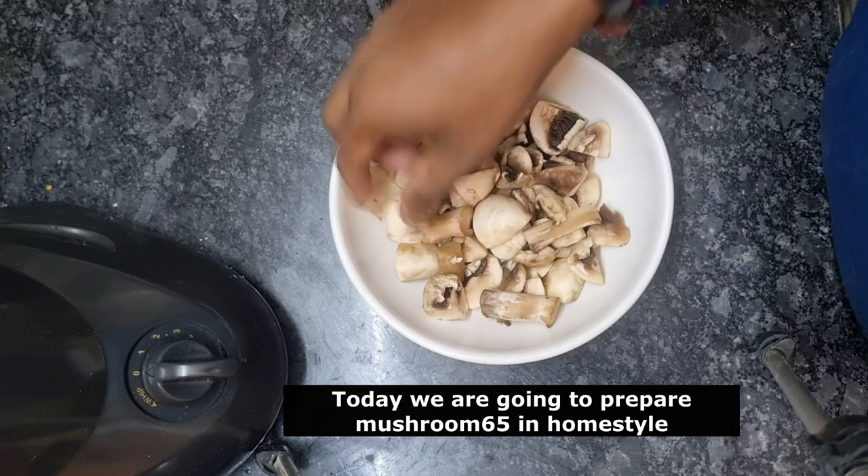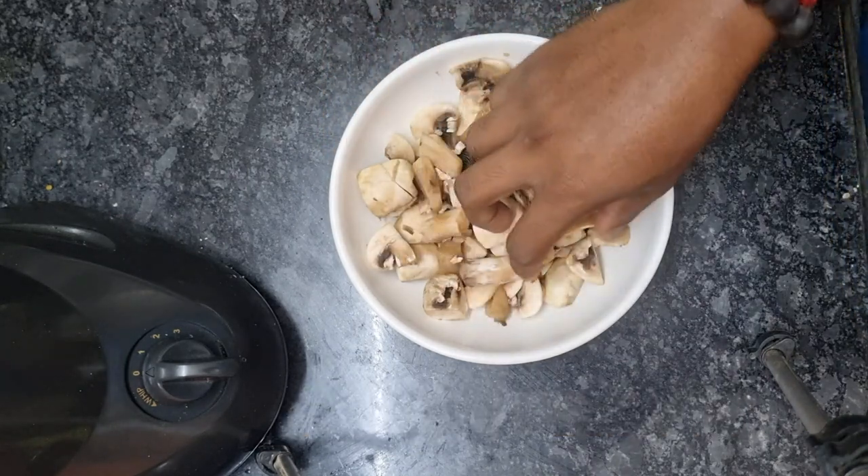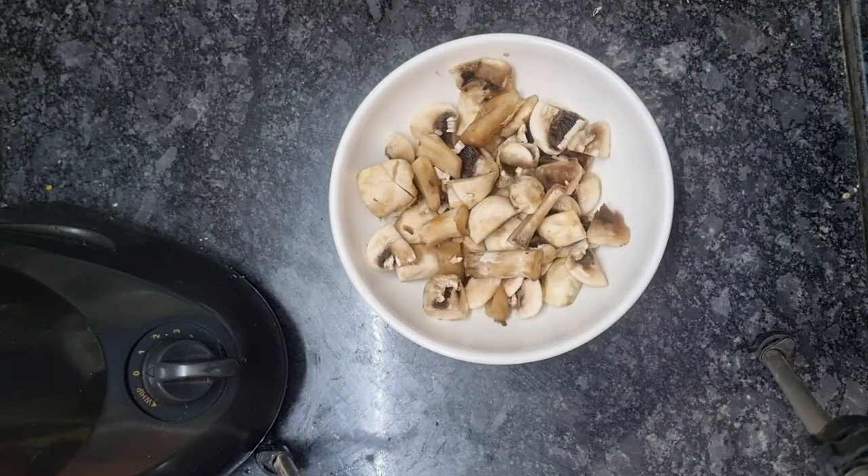Mushroom is cut. You can cut it. Let's make this masala ready.